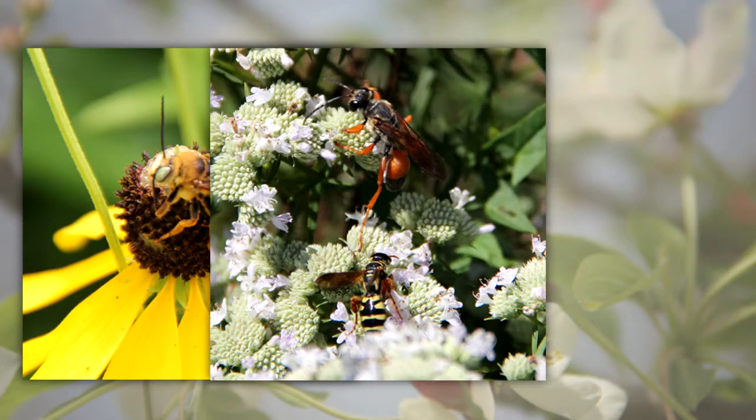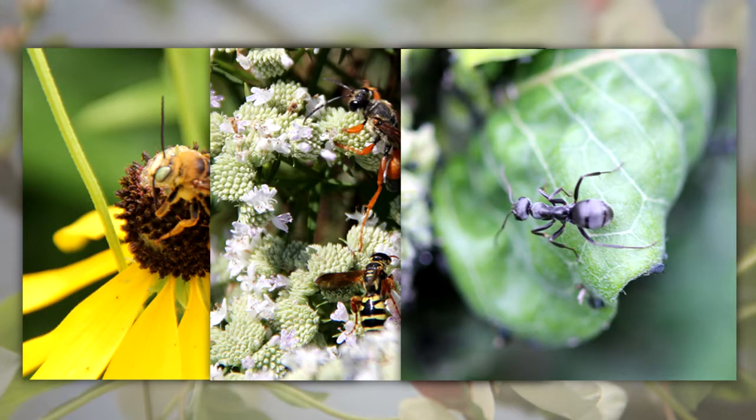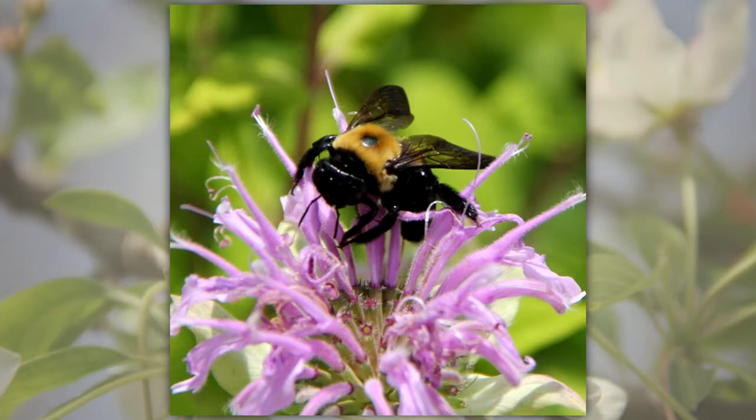Bees, some wasps, and ants can sting. Only females have a sting structure, and they use it for defense. People generally only get stung by a bee if they step on it, pick it up, or it gets tangled in their clothing.